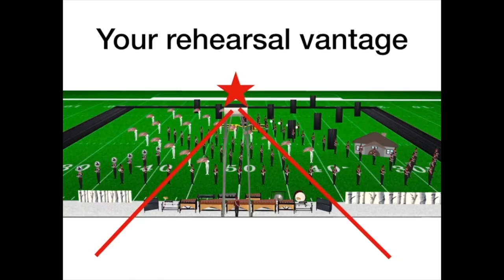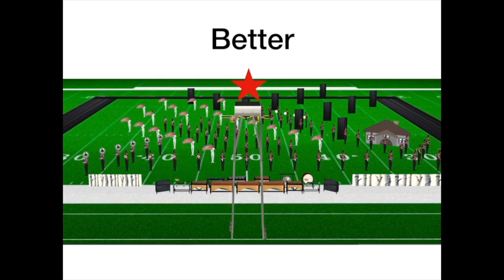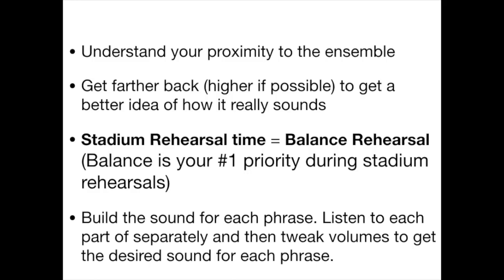Another critical part of getting good balance is where you listen to your ensemble from. Standing on top of the pit is not ideal. It's important to understand your proximity to the ensemble — try to get back as far as possible. When you get stadium time, make it a balance rehearsal. I see a lot of people make the mistake of it becoming a visual rehearsal, and you don't get the opportunity to listen from the judges' and audience's perspectives. Take time to build each phrase again to get the desired effect you want.